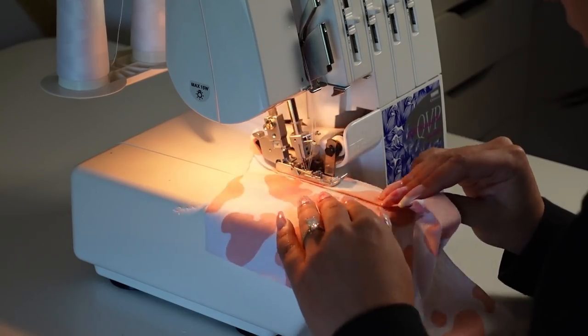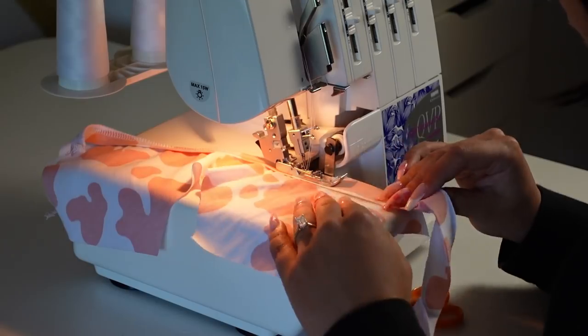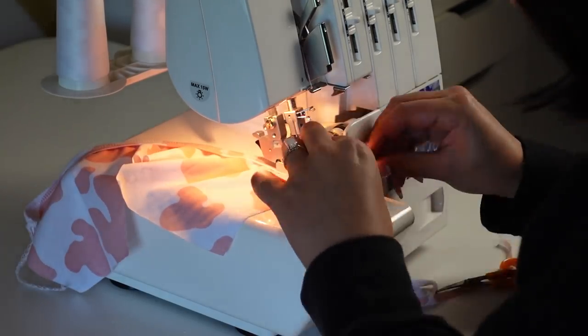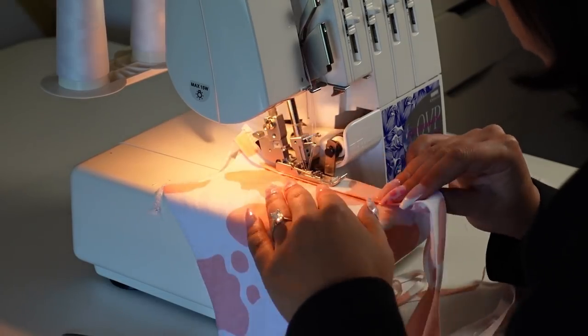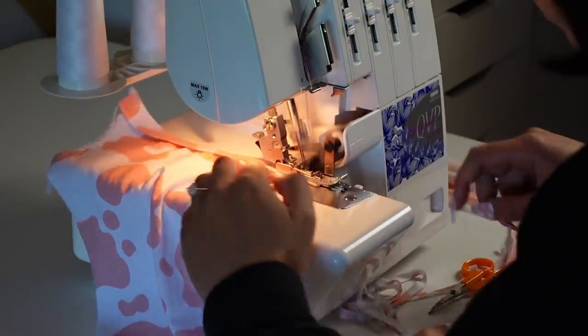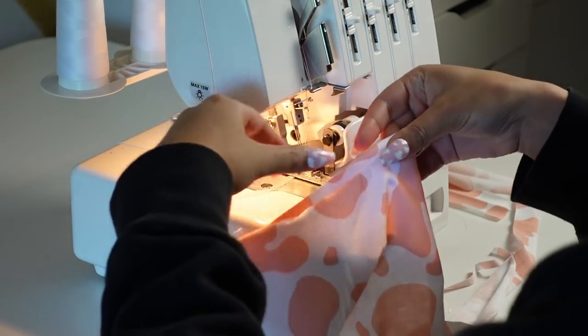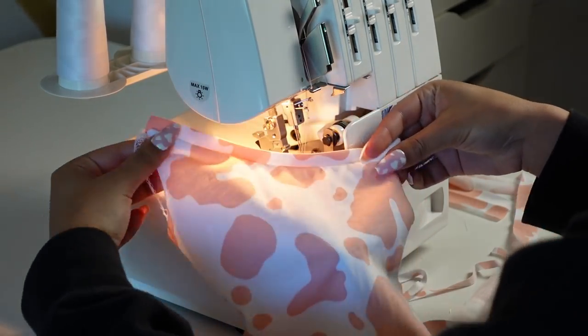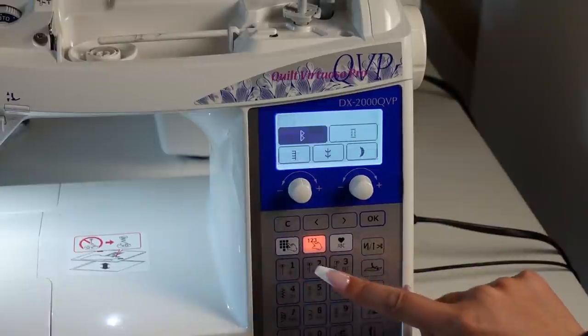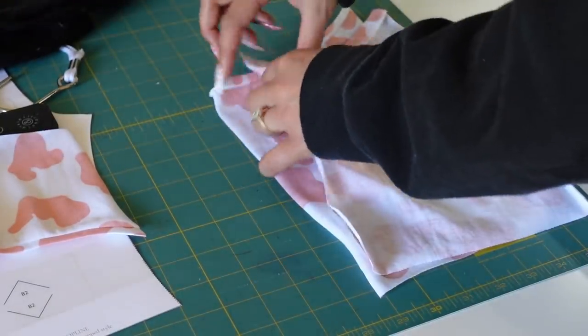I cut out the mock neck and it was time to sew the binding. I folded the long strips in half wrong sides together, placed them on the shirt right sides together, stretched slightly as I sewed to finish the cutout part of the shirt. When you unfold and press it, it gives a nice clean look. I used a zigzag stitch throughout rather than a straight stitch so everything can stretch in any direction.